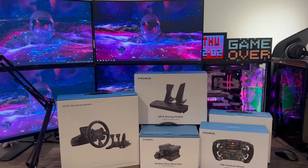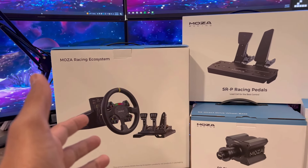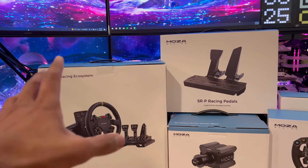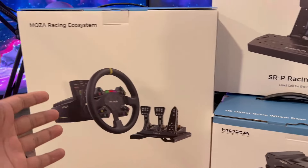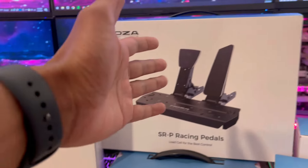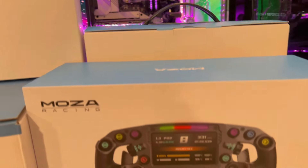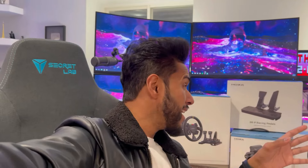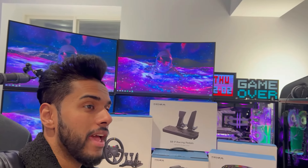Ladies and gentlemen, today we have something super exciting for my racing setup here — Moza Racing, full ecosystem. We've got the R9 direct drive wheelbase, a whole wheel setup, pedals, clutch, add-on, and the FSR Formula wheel. I've been seeing a lot of hype behind these Moza Racing products and I'm so happy to try these out.